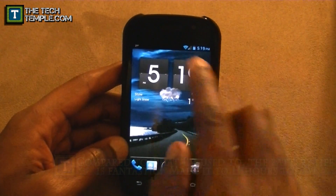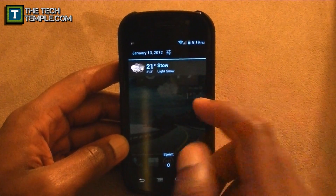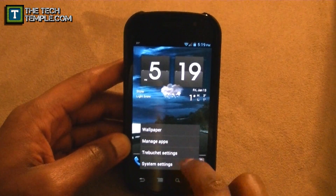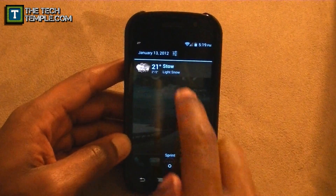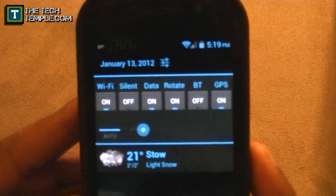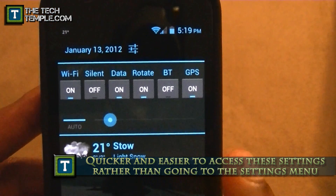But also, it added to this ROM — let me show you what they have. Right there it looks normal, you've got your settings. Normally you tap that and it takes you to system settings — which is what Ice Cream Sandwich does. But what this thing does is you tap the setting and bam — instead of going to the settings to turn things on and off, you've got Wi-Fi, silent, data, rotate, Bluetooth, and GPS right there.